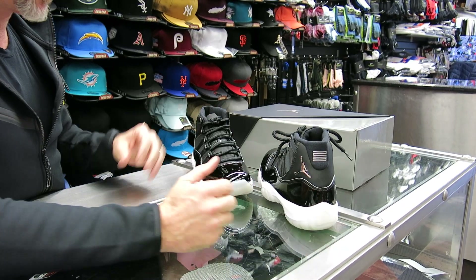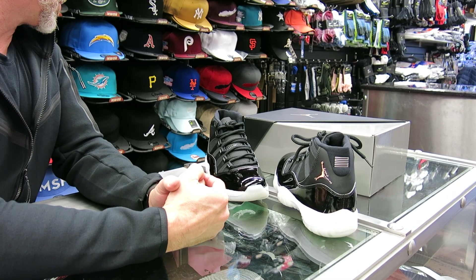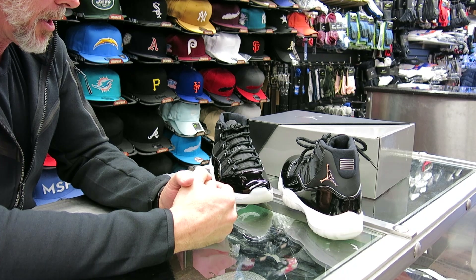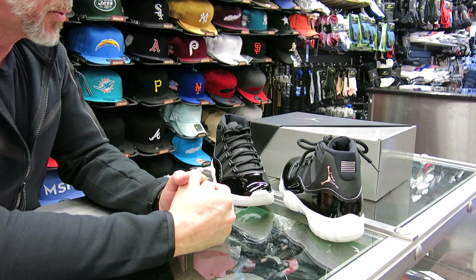This is an iconic shoe for Jordan — the 11s. This is probably what started almost all this retro business after the shoe came out, and people really started paying attention. The brand started to really hit. It's a gorgeous shoe.